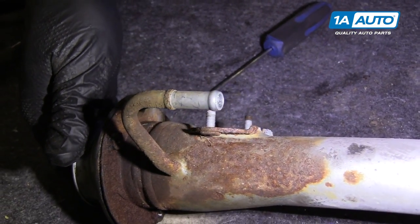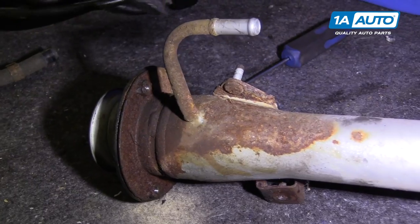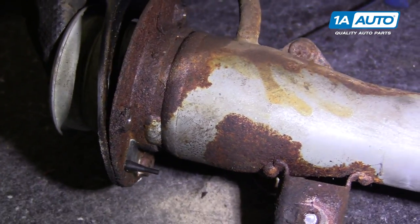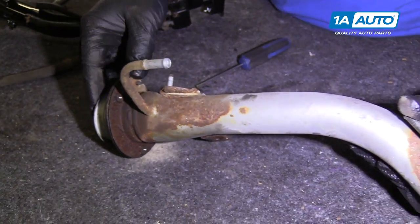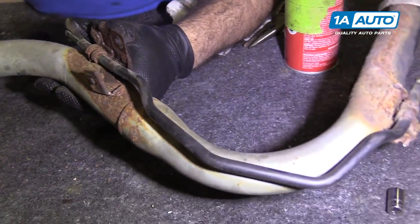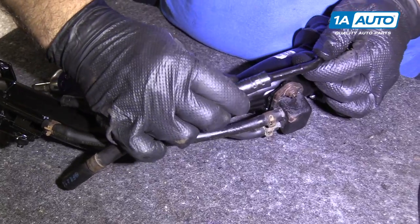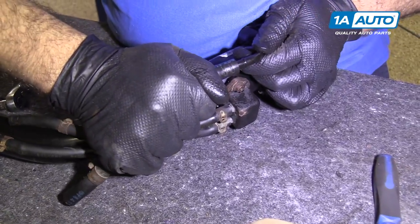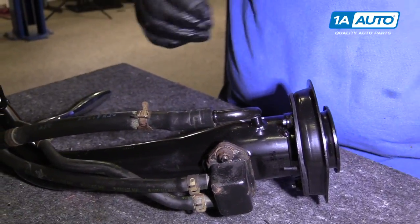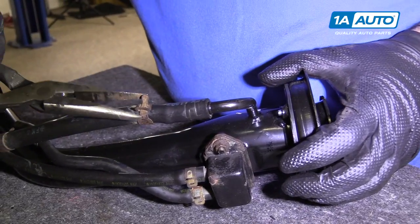This car had an EVAP code for a small leak — P0457. It said replace the gas cap; the gas cap was replaced but the code kept coming back. It's likely one of these lines has a very small pinhole from rust, causing a very small evaporative leak when the system goes into test mode. So we've replaced the whole filler neck because it's all rusty. Reinstall this hose, going right to the stop, and put the clamp over it.